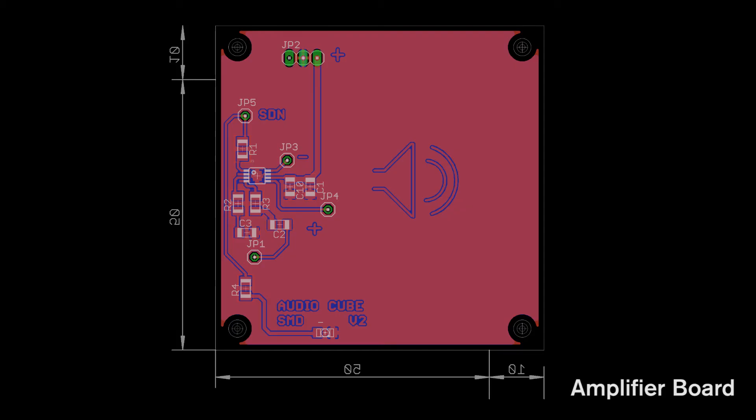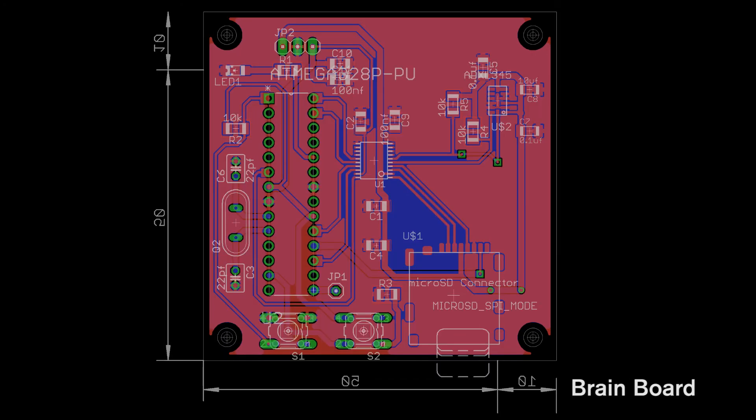So these are the boards that I've currently designed — the audio cube in parts. The first one is the audio bit, the bit with the amplifier where the speaker sits. That gets its signal from this board, which has my ATmega328 on it. It also has the ADXL345, and it has the SD card on there as well, which is running through a TXB something, which is a level shifting chip.